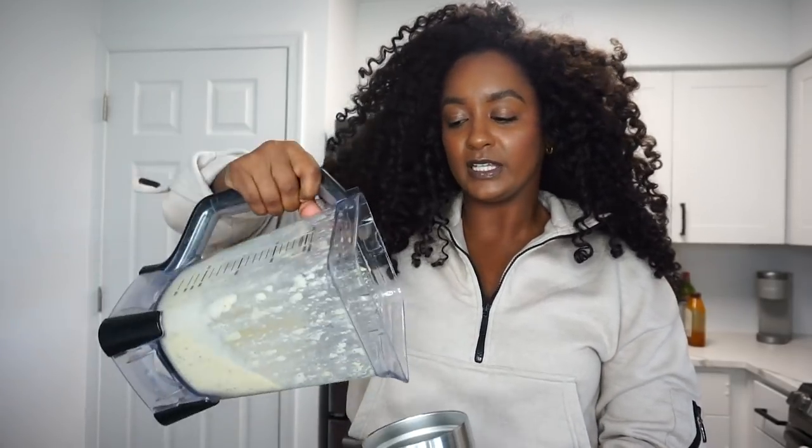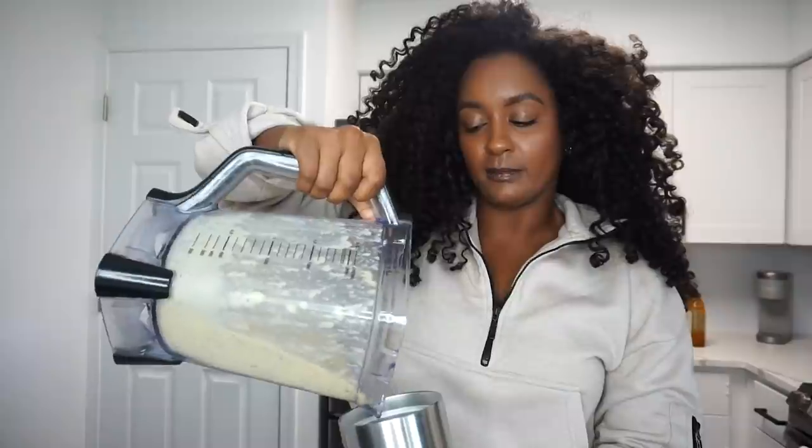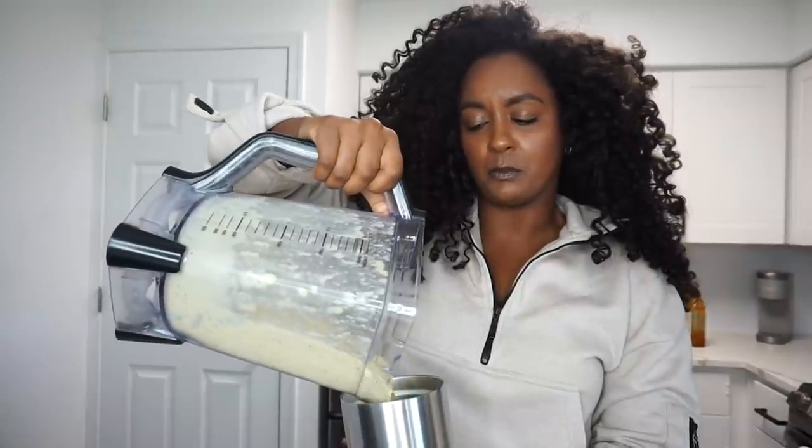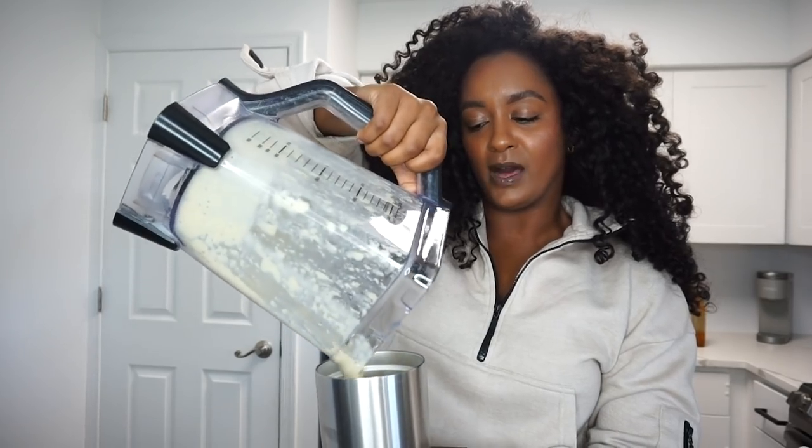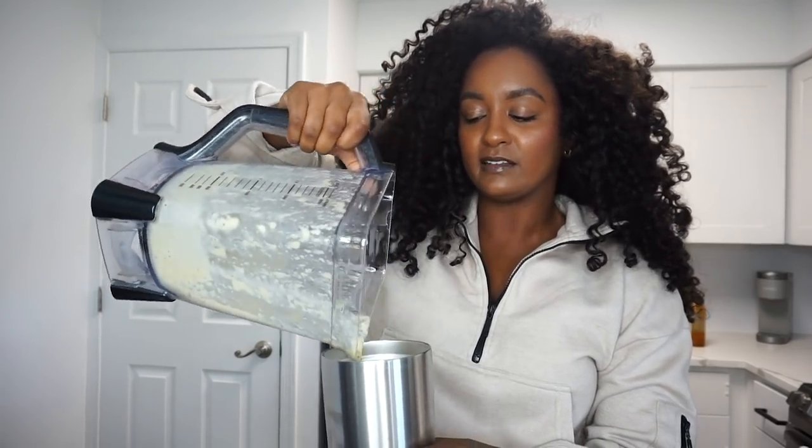What I've noticed about myself is that with smoothies I really like a thicker texture rather than a more liquidy one. You guys can tell it's more on the thicker side, so that by the time I get to the bottom it's not as watery.